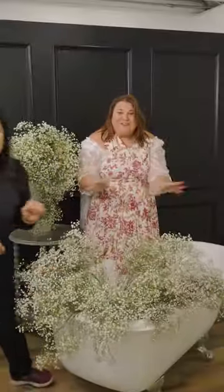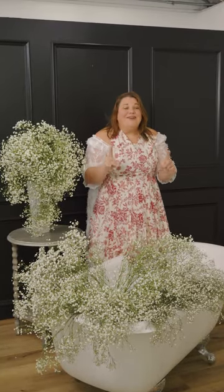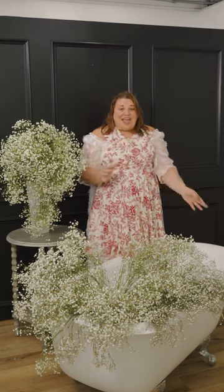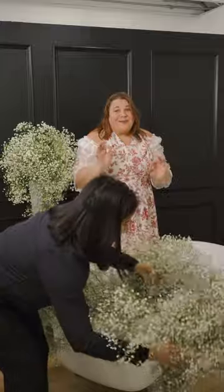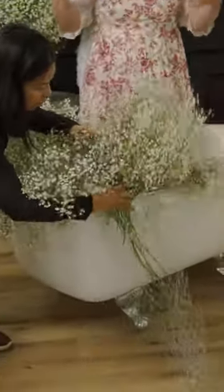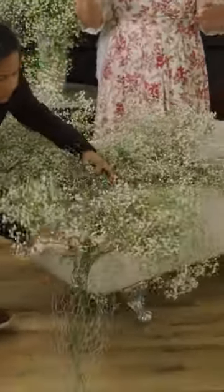Anna's giving it a little bit of a fluff. Oh my gosh, it already looks like a bubble bath, but we are not done because we need a secondary layer. Anna's going to bring in a bit of chicken wire, and with this chicken wire it's going to be as if the bubbles are pouring out of the bathtub and onto the floor — because when I take a bubble bath, I like a nice deep bubble bath with lots of bubbles.